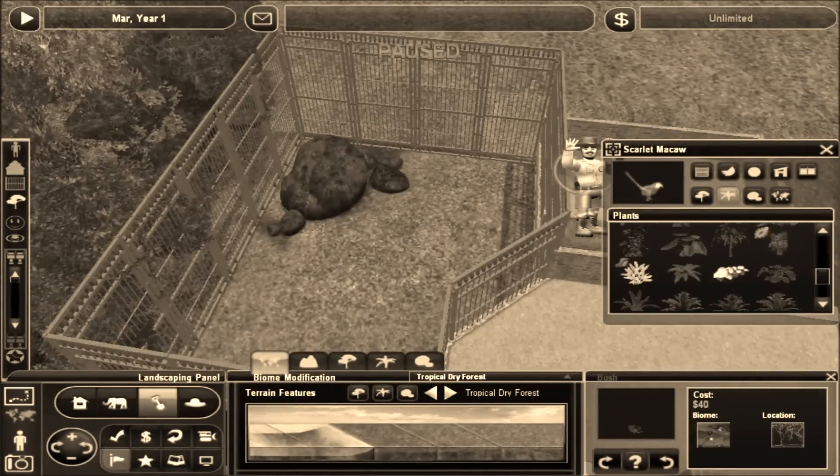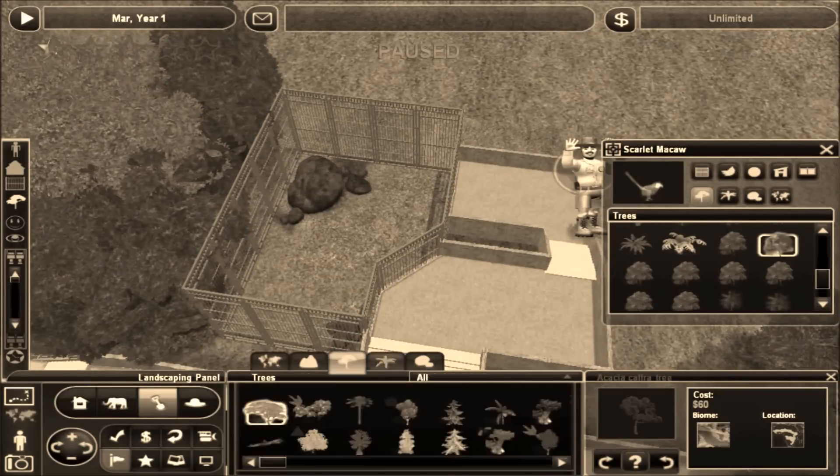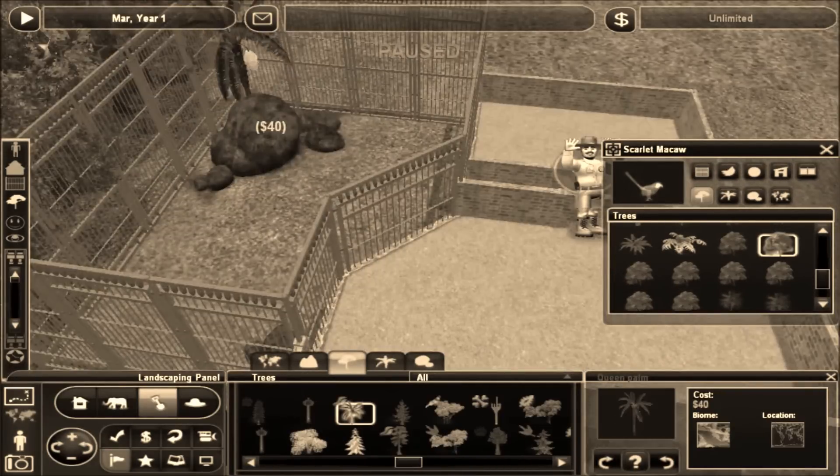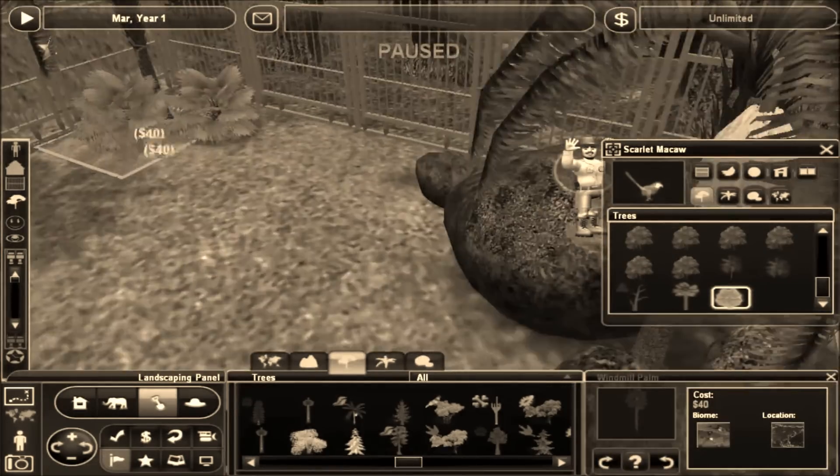You'll see what that is — you'll already know from the thumbnail. I'll also be building an exhibit for some zebras. And I really like the way that one turned out.